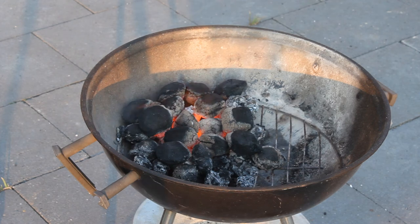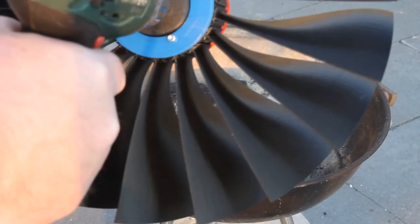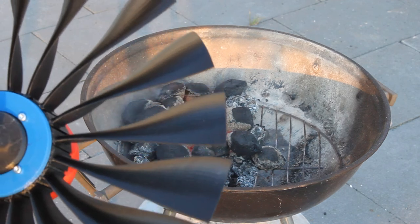That fire is nice and hot, so I call this a success. Thanks for watching and see you next time.